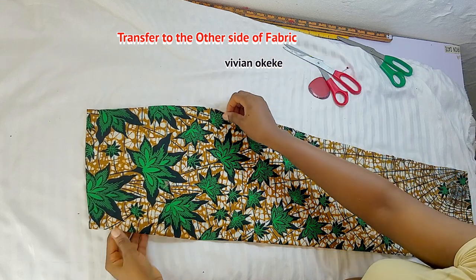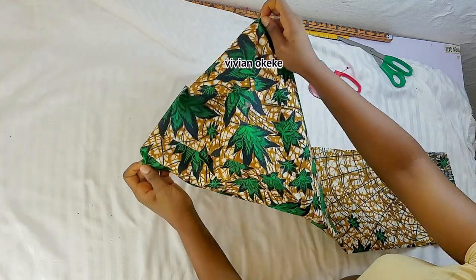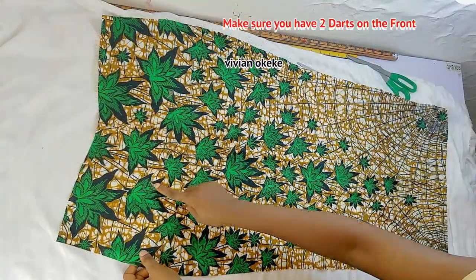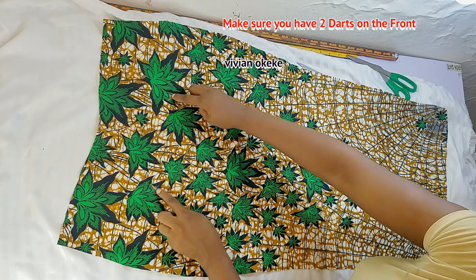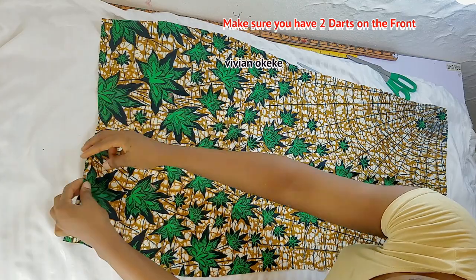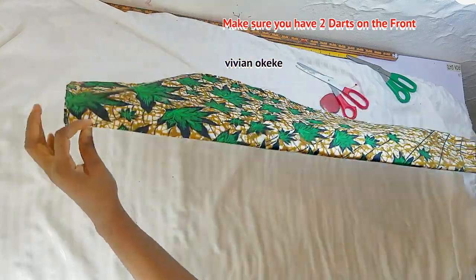This is the front piece of the skirt. Let me open this up so you see exactly what I have — and you should have the same. Make sure you have two darts on your front piece, one on the left side and one on the right side. Here I have two and we are done with the front.